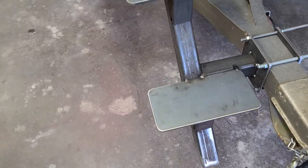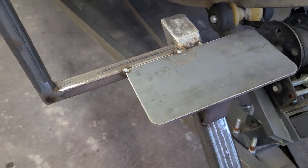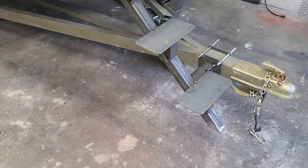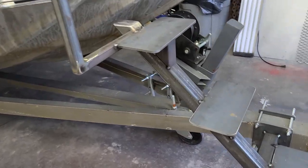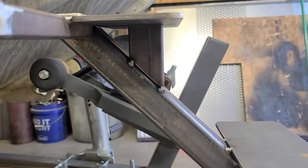Everything right now is just tacked. I wanted to take a look at it, make sure I liked it. Tomorrow I'll pull it off when I get the bolts, put it on the bench, and full weld everything. I think it's going to be pretty sturdy, so I put some uprights in it.